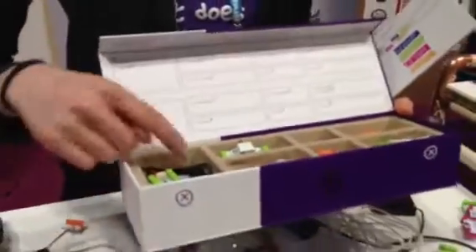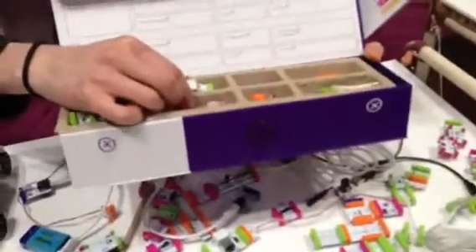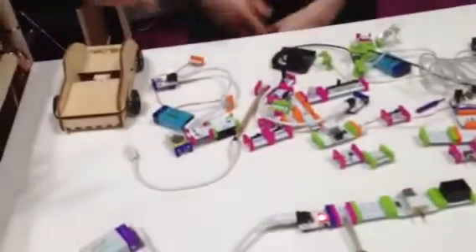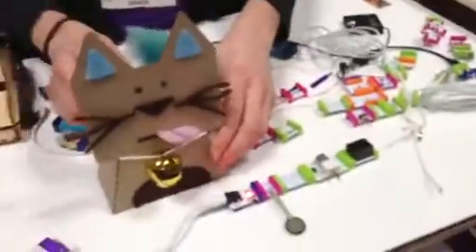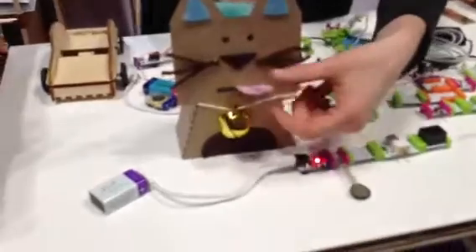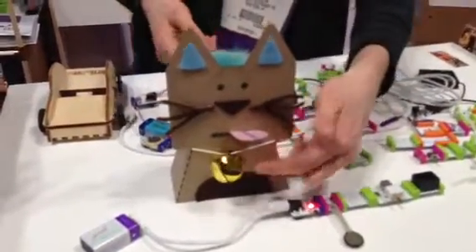Some of these are a little more complicated, like our fan, we have branches, buzzer. And then some of the projects that we make in our studio, we post them on our online community and allow people to replicate them. We have all the instructions, so all the bits that you would need. And so this is the cat friend.